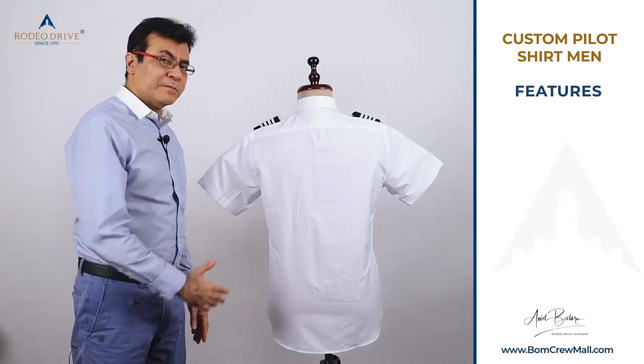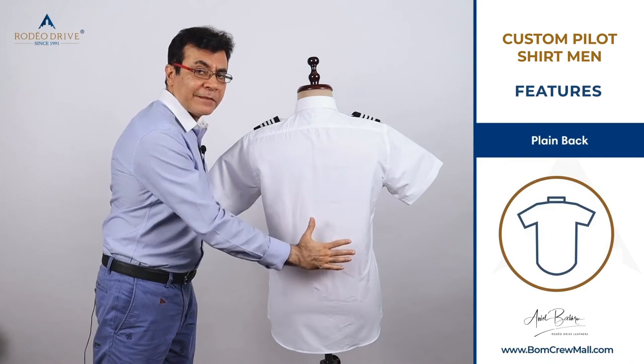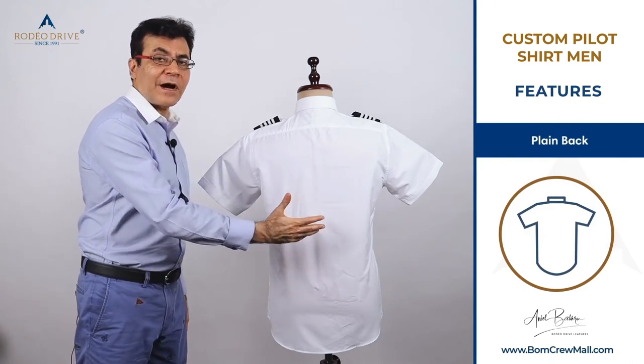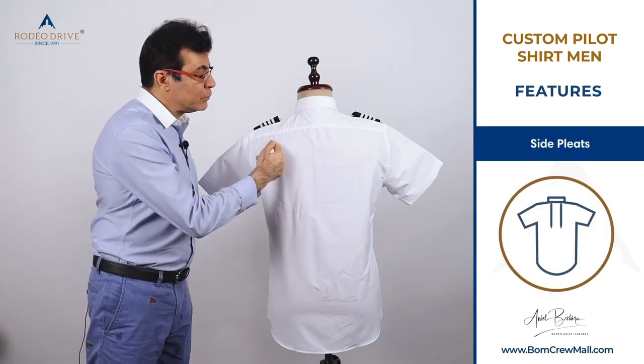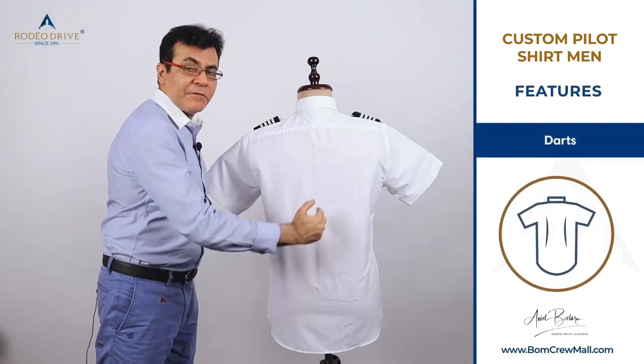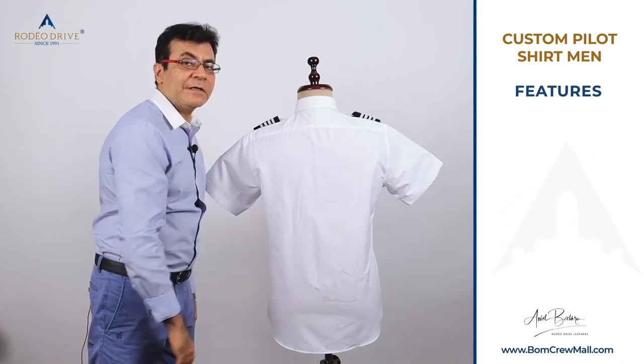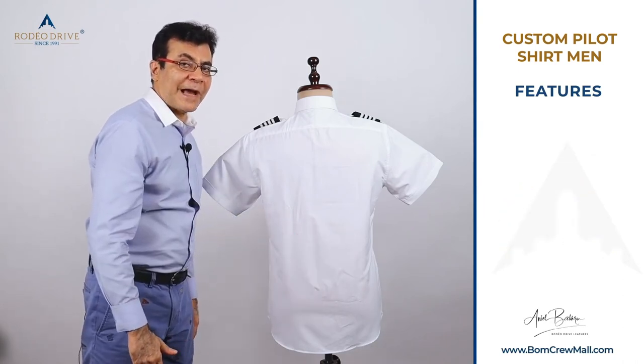For custom shirts, we have more back options. You can get a clean plain back, which is good for pilots who iron themselves. Or we have two side pleats, or darts for a shaped or tapered fit. Those are the three back options available on custom shirts.